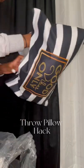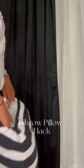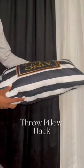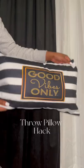All that spending money on buying actual throw pillows is for the birds, y'all hear me. So try this hack and let me know how y'all like it. Follow me for more tips.